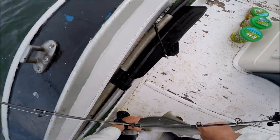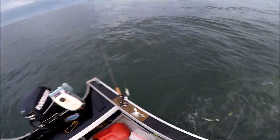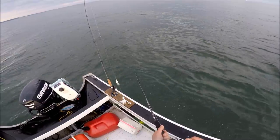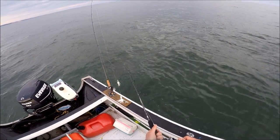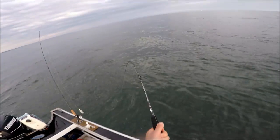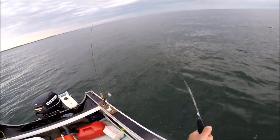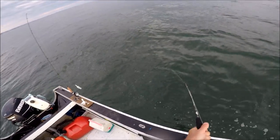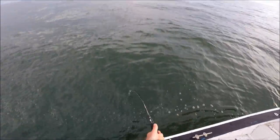The exact model of the rod is TSS PJC681H — so it's actually 6 feet 8 inches, heavy action. I'm hesitating there because heavy action — you've got to hold this thing in your hand, you'd never think of it as heavy action. However, in this situation putting pressure on the fish, yeah, I can understand it. It's rated 20 to 50-pound test line, and the lure rating is 2 to 5 and a quarter ounces.